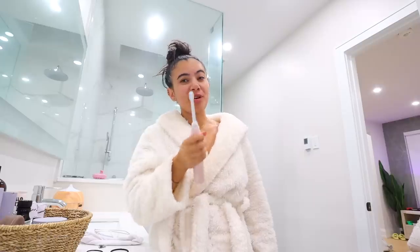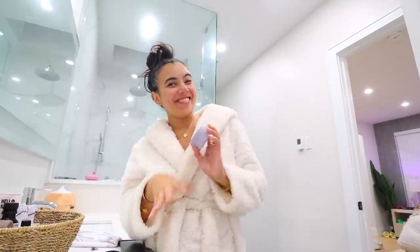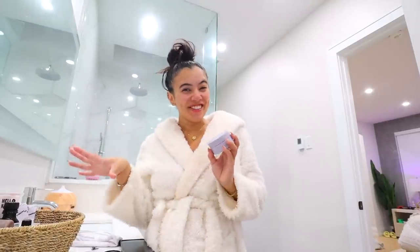Good morning! This is your daily reminder to brush your tongue. I know not all of you are doing it. So today I want to decorate my house for Christmas.